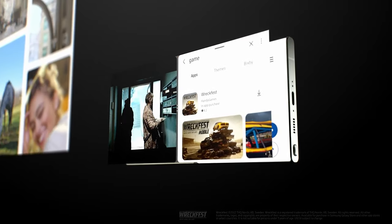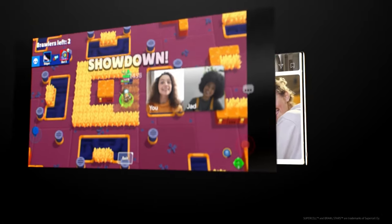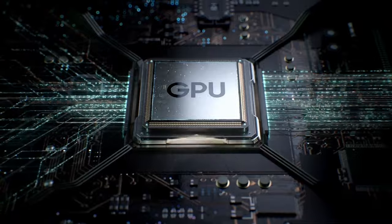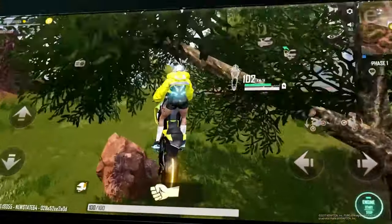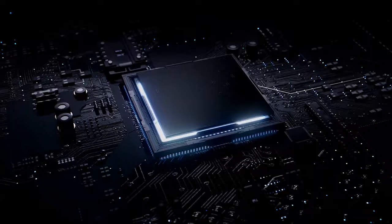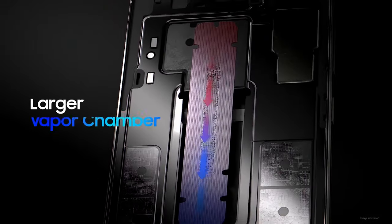We rarely get such massive improvements, so this really is a special chip. The big gains actually come for gamers — GPU performance is now on par with, or even faster than, the current champ, the iPhone 14 Pro Max. In addition, the steam chamber cooling system has been more than doubled, which is a rather important and necessary upgrade for more stable system operation.